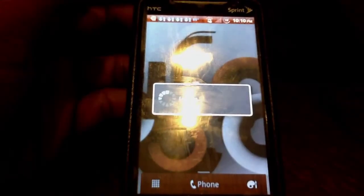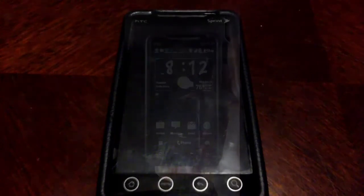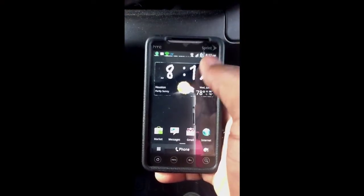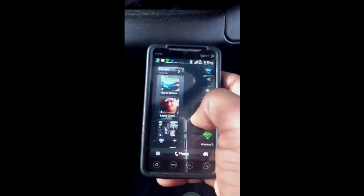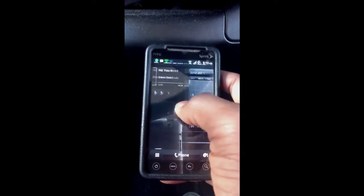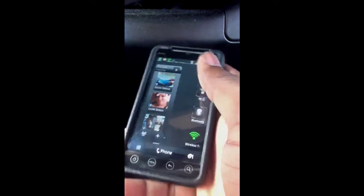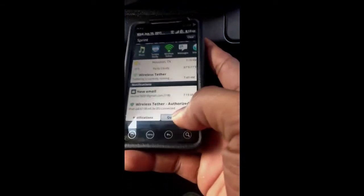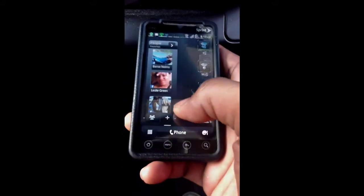Just sit back, relax, and see what you can take from the video. I just wanted to let y'all see the HTC Evo and what I've been doing with it. Right now I'm running Sense 2.1 but it's got the new HTC Sense overlay on it — pretty sweet. Down here you've got your quick settings in your taskbar, power off — this is real cool right here.